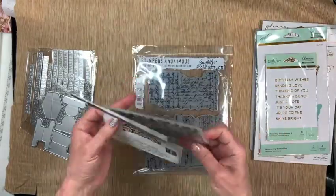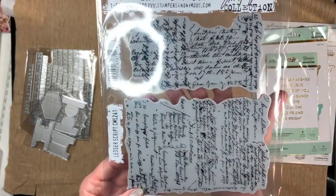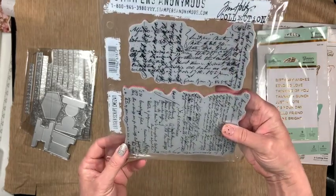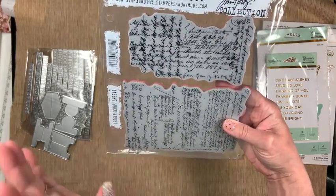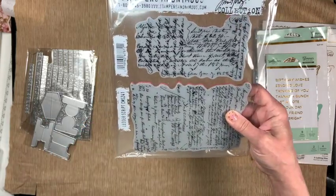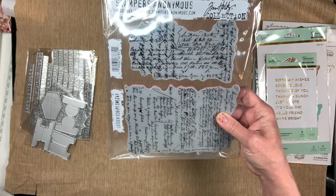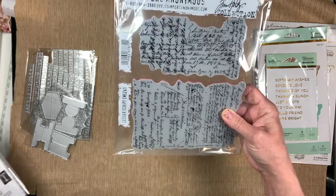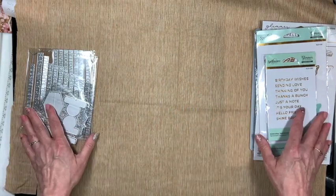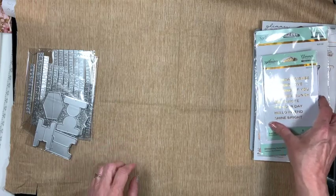The other Tim Holtz item I picked up was some stamps — these are ledger script stamps. I really needed these because I've never had any of them, and there are a lot of projects you could definitely use them in. These are typically around $25–$30; I think I paid around $23. I'll leave a link in the description if you're interested in picking up any of the things I'm showing you.